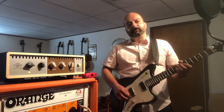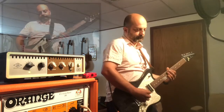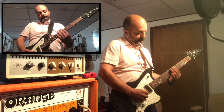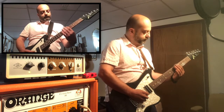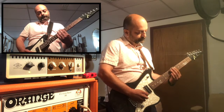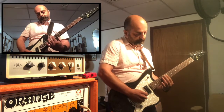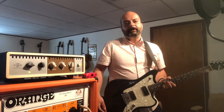I'll give you an example of what that's like. First, here's a clean direct signal. Now I'll play the same thing with an affected signal.